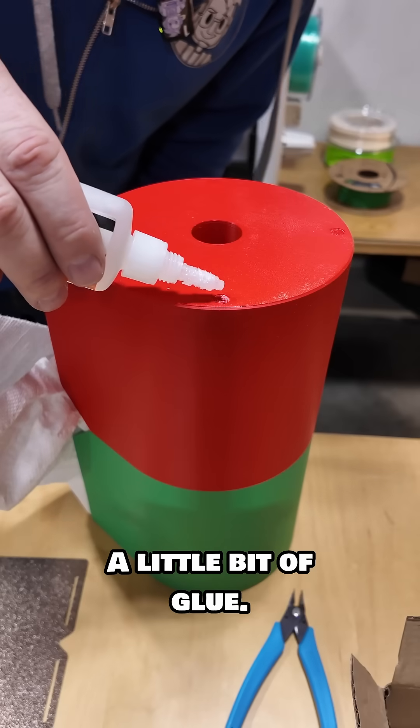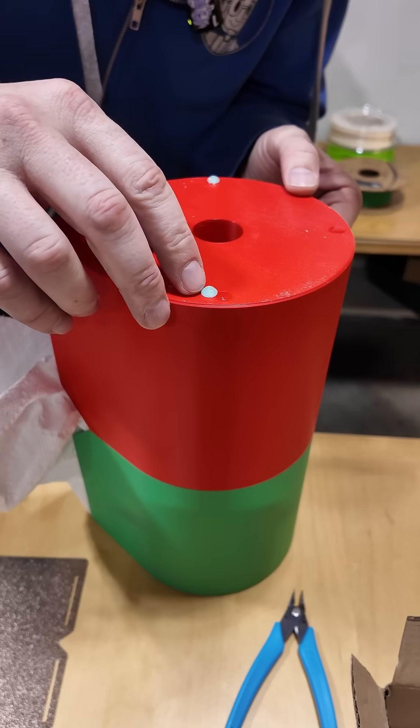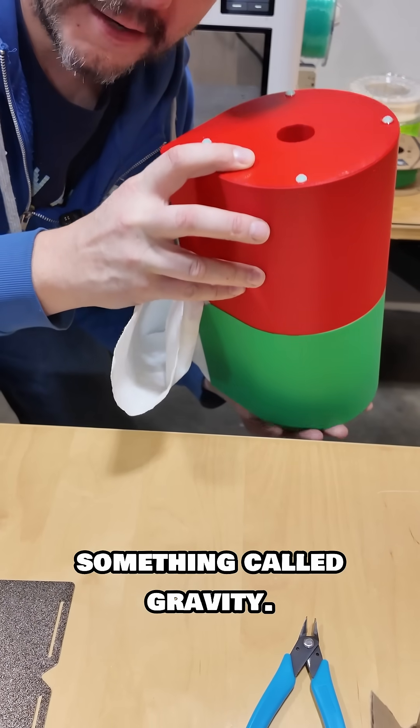Now I just need a little bit of glue, and I can slide each foot into place. Thankfully in this case we get an assist from something called gravity.